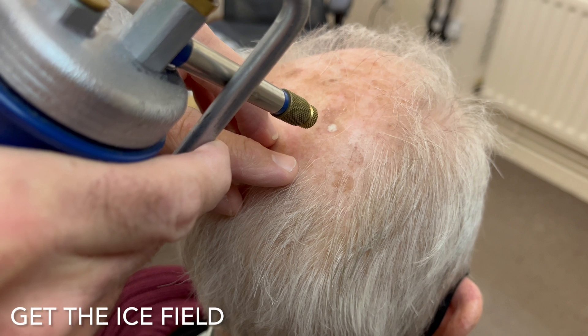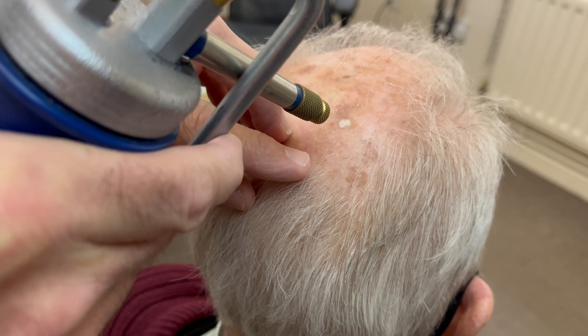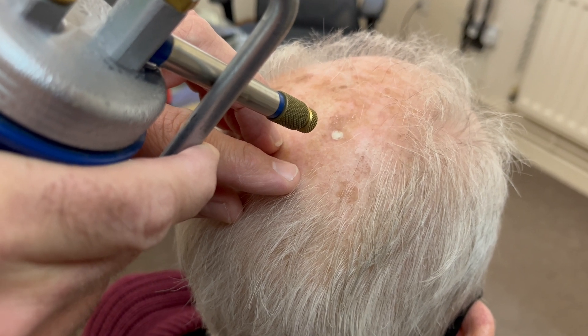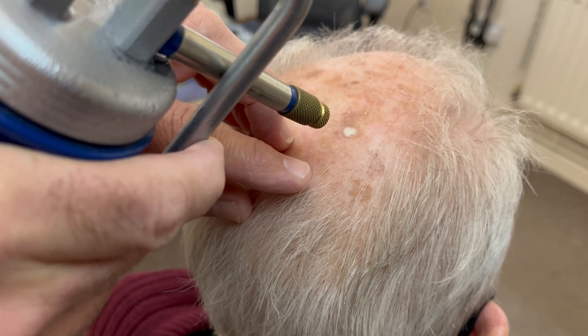So here we're getting the ice field. We're establishing the treatment area, having identified the solar keratosis. We're then freezing it for five seconds to make sure that the lesion is adequately treated.